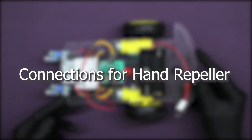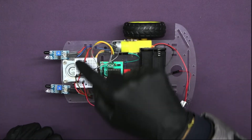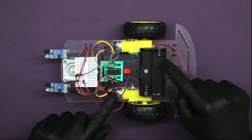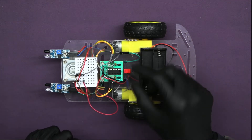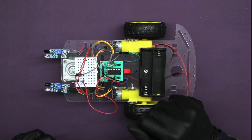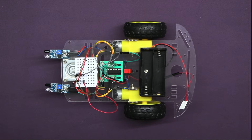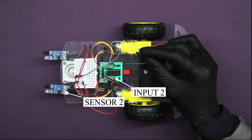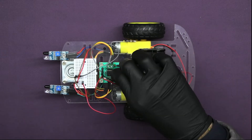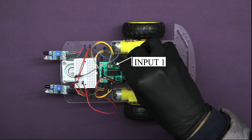Let's move on to the connections of the hand repeller robot. As we know, we need to change the logic on the motor driver. For changing the logic, we need to take out the output wires of the sensors and the plus 5-volt sensor powering wires from the motor driver. Insert the output wire of sensor 2 to the first pin of input 2, and the output wire of sensor 1 to the first pin of input 1 of the motor driver.